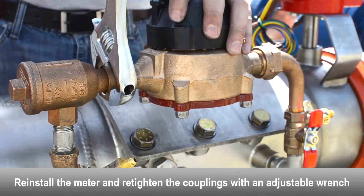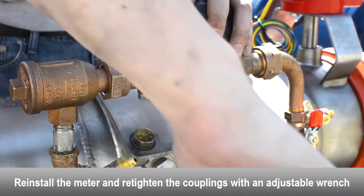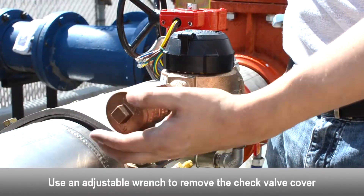Reinstall the meter and retighten the couplings with an adjustable wrench. Use an adjustable wrench to remove the check valve cover.